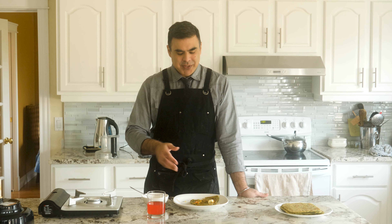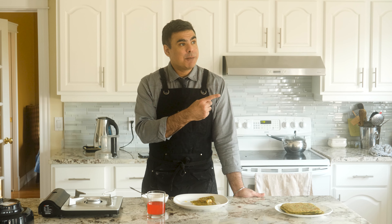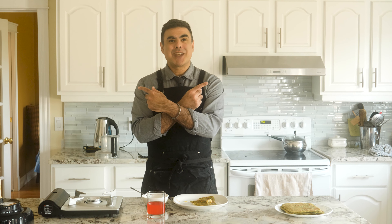This has been Shmindian and we just demystified avocado parathas. If you like this video and you want to see more, then click over here or over here. Have a good day.